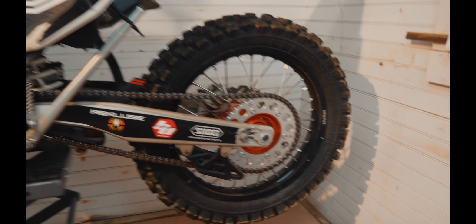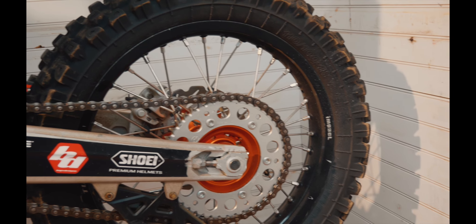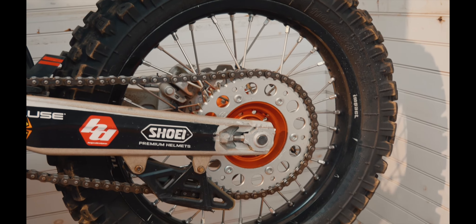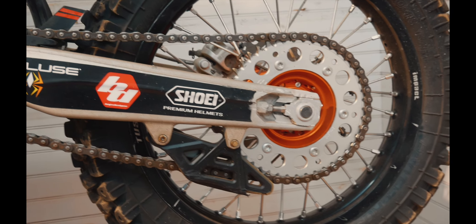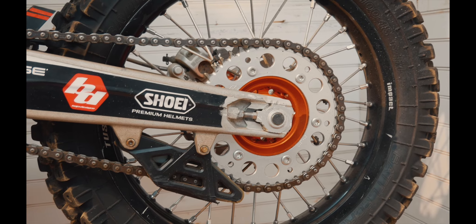Back here I've got an aluminum rear sprocket, stock gearing. It was totally fine, worked for me. Some people say for a desert race you might want to run a steel rear sprocket just for longevity, but it was fine for me — not a problem.